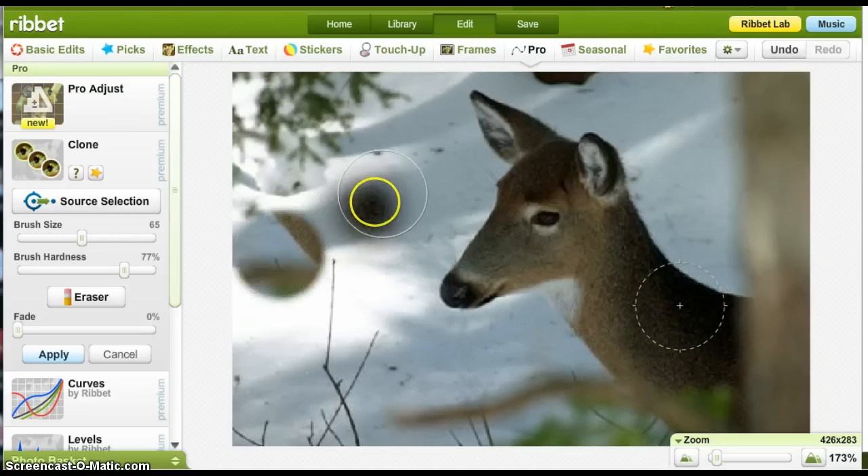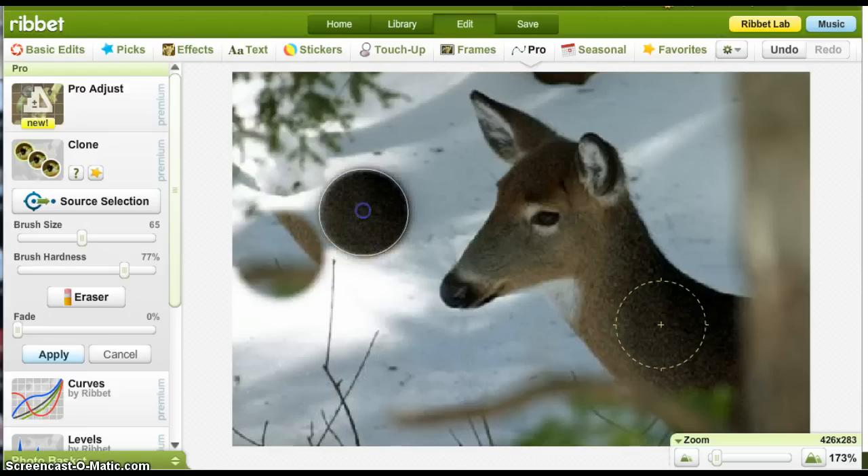Let's do it from the deer. It has a much more pronounced, definitive edge to it. So depending on where you put brush hardness is how defined the edge of the area you're working in is going to be.